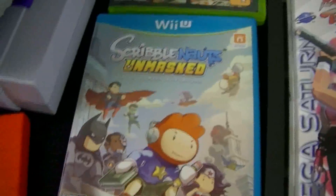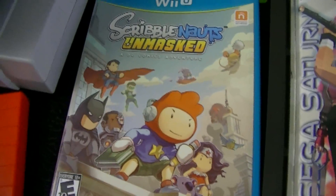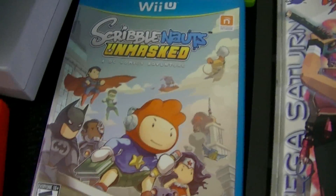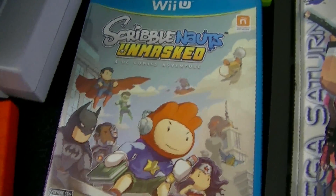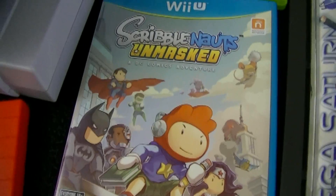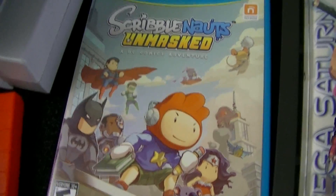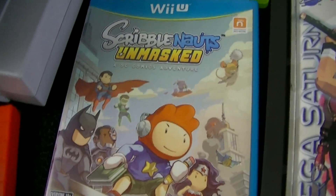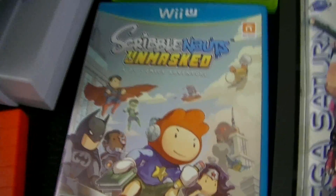Along Game Society lines as well, I picked up Scribblenauts Unmasked. We've done quite a few Scribblenauts videos from the first game, and we intend to do them on this one. If you have a Wii U, definitely pick up the Scribblenauts games. Those are a lot of fun and highly underrated. They're pretty solid exclusives — I think they're on the PC as well, but as far as consoles go, this is definitely something worth picking up if you're a Wii U owner.